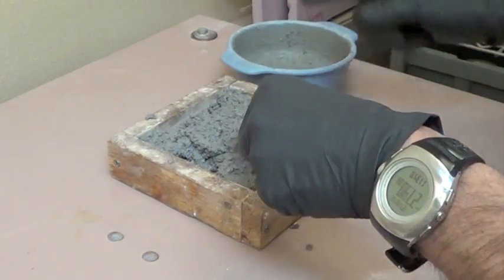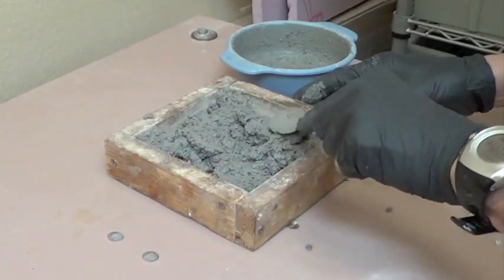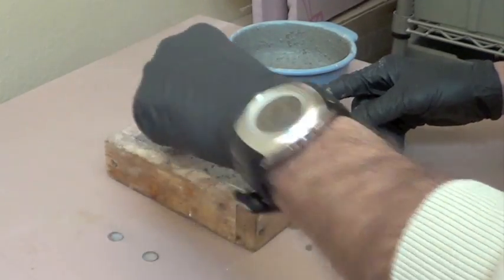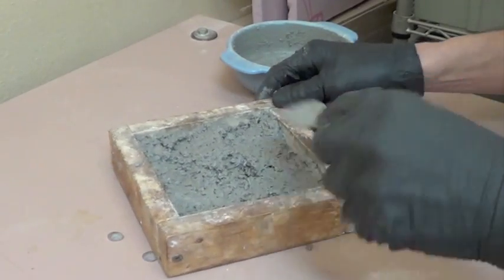Spread the mixture into the mold. I'm doing this on a vibrating table to facilitate compaction, which I may show how to make in another video. Press the mixture into the mold and smooth it off.